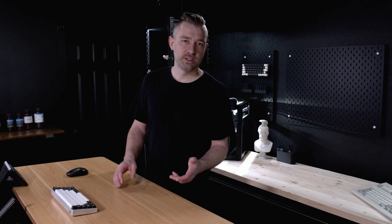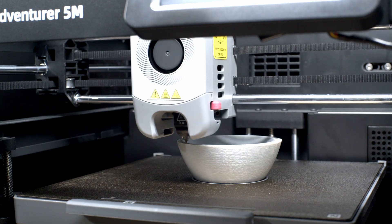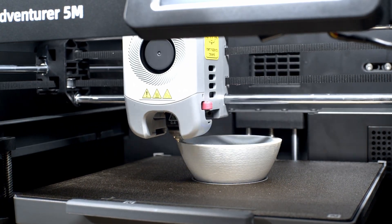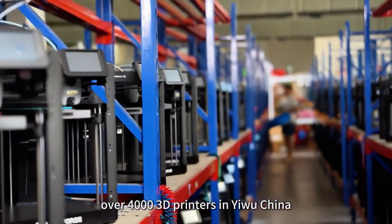One requirement we need to talk about is the available build space. The build space for these units is 220 by 220 cubed. For myself, this isn't really a problem — the majority of my prints use a very small footprint on the build surface. But if you're printing larger helmets, armor pieces, or just simply larger prints, you might want to look elsewhere. If you're not looking to do larger prints, the smaller footprint of these printers becomes a benefit, meaning more printers on a print rack and more products being printed.